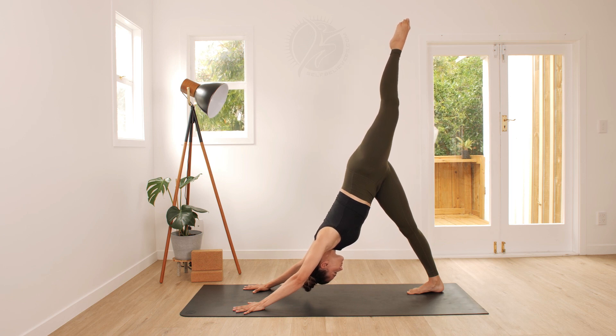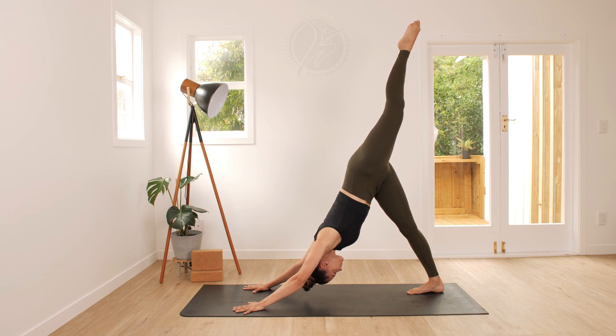Keep the hips level with one another. Keep the weight evenly distributed across both palms and drop the left shoulder so that the upper body remains squared.